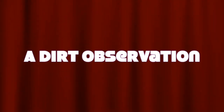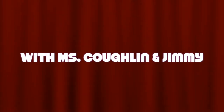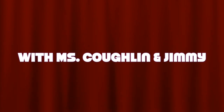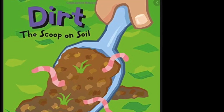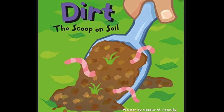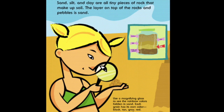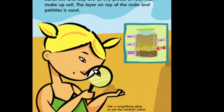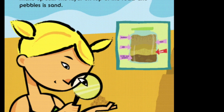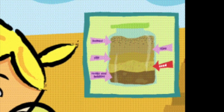Hello boys and girls, you are watching a Dirt Observation with Miss Coughlin and guest host Jimmy. As you know, we recently read 'Dirt: The Scoop on Soil' and we learned all about soil. Throughout the book they talked about all the different layers, and they suggested we try this experiment by collecting soil and putting it in a jar to see the layers.